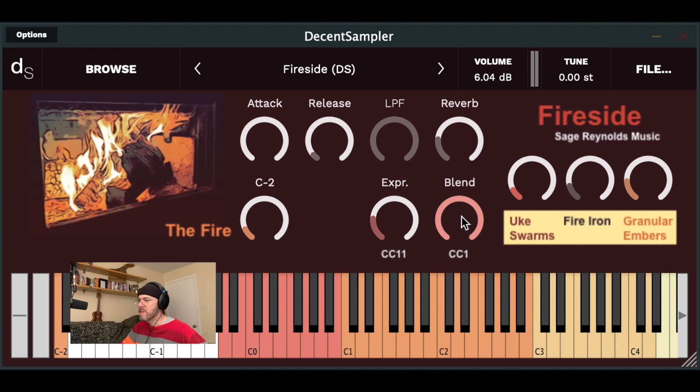Like the Kontakt version, the fire iron and granular embers groups can be gradually crossfaded or blended into the uke swarms group by using the blend control, which is mapped to the mod wheel CC1. A feature not included in the Kontakt version is an individual group volume control for the fire — this is also a way of muting it by turning the volume down to zero. To play the fire, you can play C-2 on the keyboard, or input or draw a C-2 into your session.